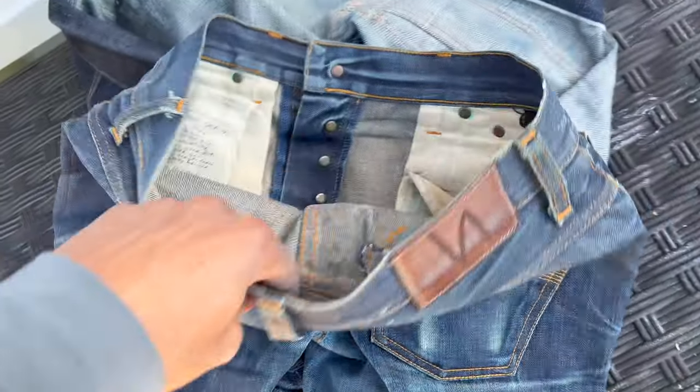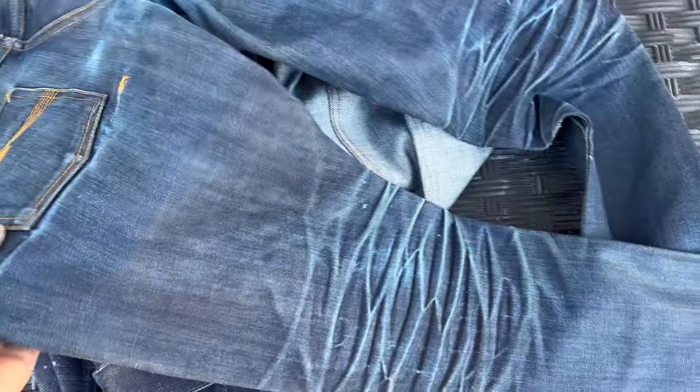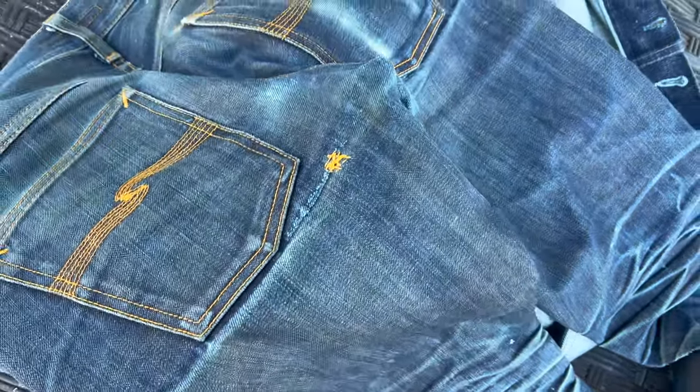These are the Nudie Grim Tim, 30 by 34. I don't like this fit — I wasn't even gonna put them on and walk around in them, but I did it for everything else so I might as well. These look completely different — they look washed on camera, but they're not.